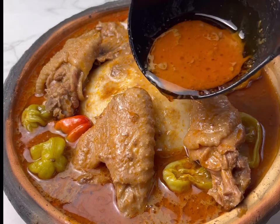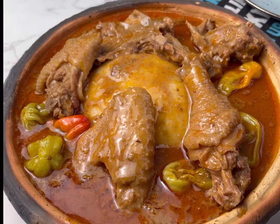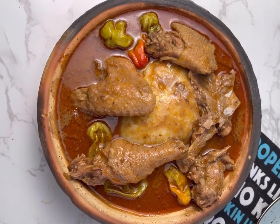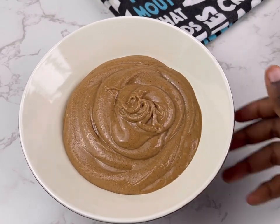Granite soup is one of Ghana's simple recipes that you can make at your comfort zone. Hi guys, welcome back to my YouTube channel. Today I'm about to teach you guys how to make the simplest granite soup recipe. Let's get started.